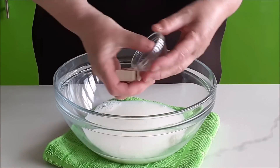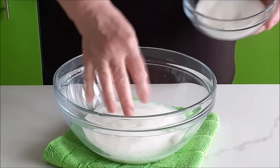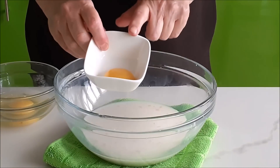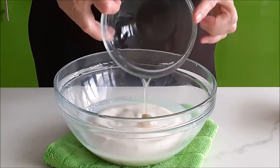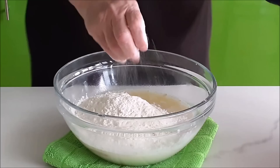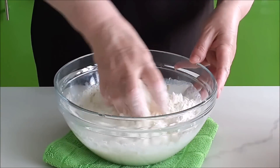Молоко тёплое 35 градусов, добавляем прессованные дрожжи, сахар, всё перемешиваем. Желточек оставляем в тесто, добавляем одно яйцо и один белок. Просеянную муку высшего сорта добавляем в несколько приёмов. Добавляем хорошую щепотку соли и замешиваем тесто.